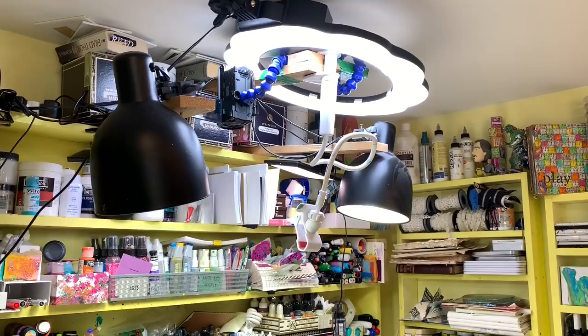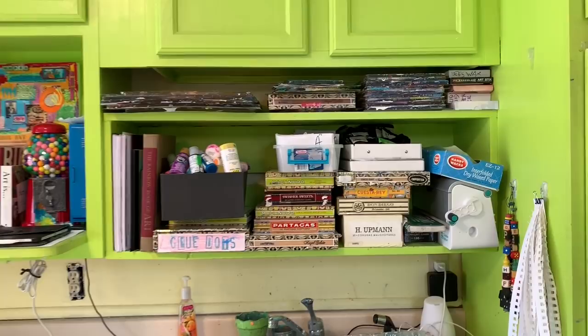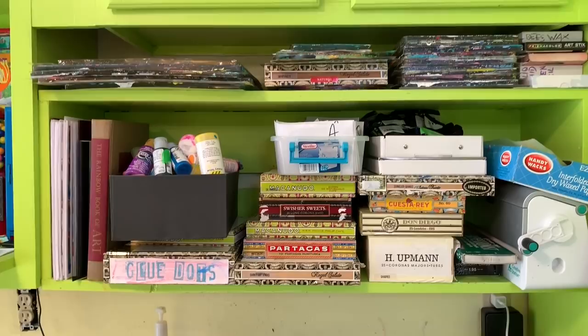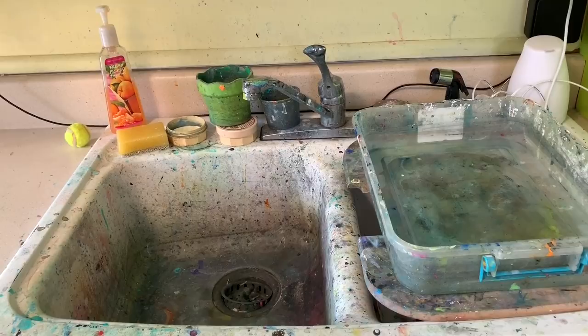For those of you that ask how I store my gel plates — they are all up there on that top shelf above the sink. They're not in the clamshell; they're just stacked one on top of the other with the plastic backing in between them. I will confess, my studio usually doesn't look this clean, but I knew you were going to be stopping by, so I cleaned it all up. Well, I cleaned most of it up — not the sink. That really could use a cleaning, but I'm not doing it today, and I'm probably not going to do it for a very long time.